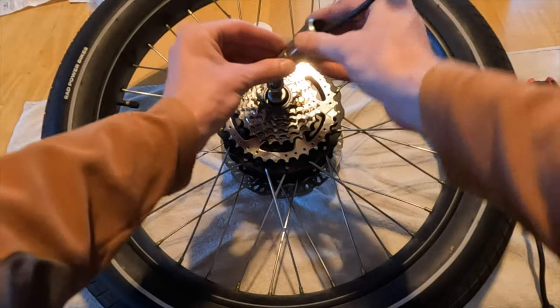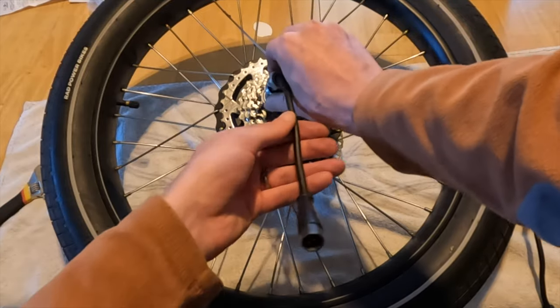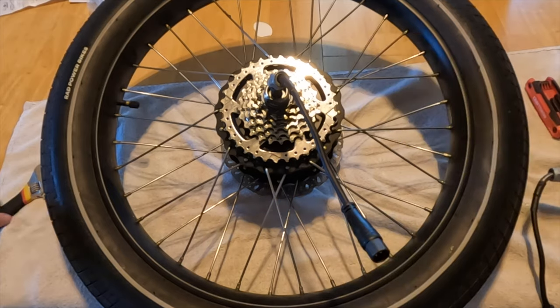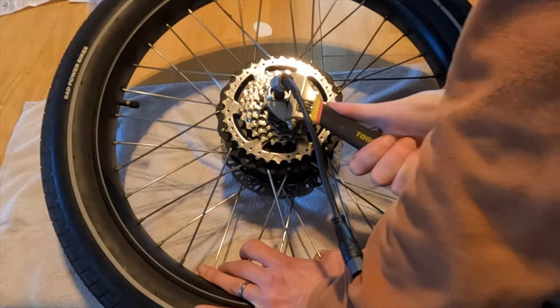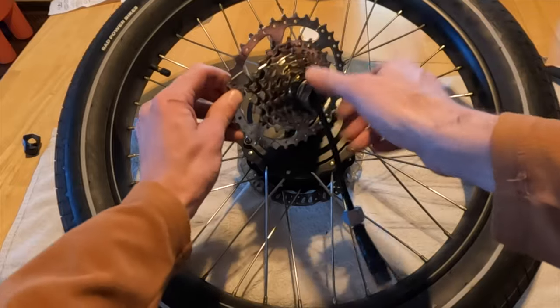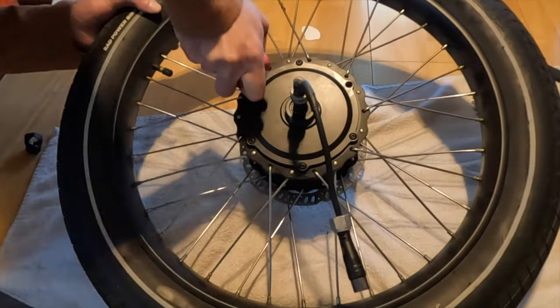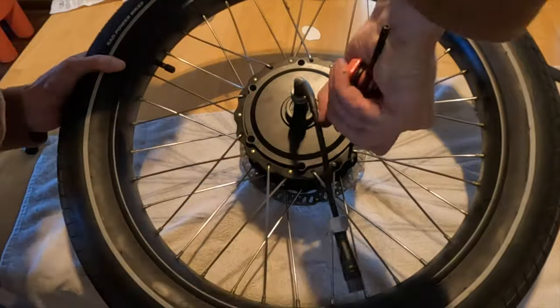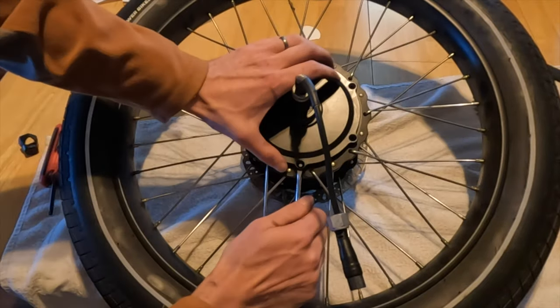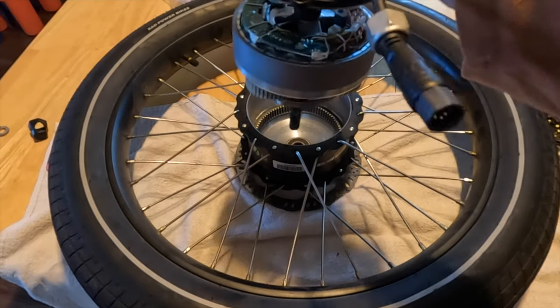Place the freewheel removal tool onto the cable and use an adjustable wrench to release it. Make sure that removal tool is in place — be careful so things don't go flying like they did here. This is on tight. I did say I am not a professional. The next step is to unscrew the freewheel completely and slide it over the cable to expose the motor case. Next, remove the screws — be careful because you don't want to strip them. Once they are out, I used a small flat head to get under the plate. And there it is — the motor. Pretty amazing how capable these small motors are at getting you moving.